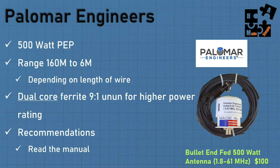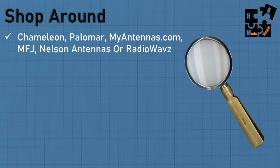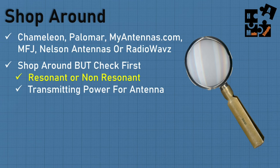You're going to want to shop around. The reputable manufacturers I've found are: Chameleon, Palomar Engineers, myantennas.com, MFJ Enterprises, Nelson Antennas, and Radio Waves. In the manuals, look at the SWR pattern over multiple bands and the radiation pattern depending on your setup. Also check transmitting power in two areas: single sideband versus digital and CW — just because it's 500 watts on SSB doesn't mean it's 500 watts on digital or CW.